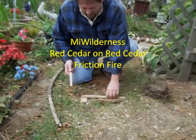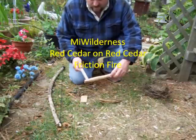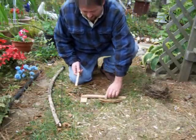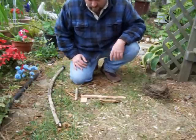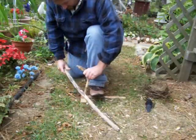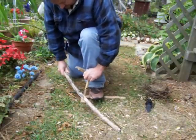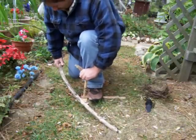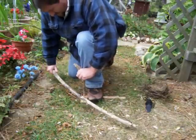I wanted to try cedar. This is red cedar on cedar — spindle and fireboard — and my fatwood bearing block. There's only one way to find out.